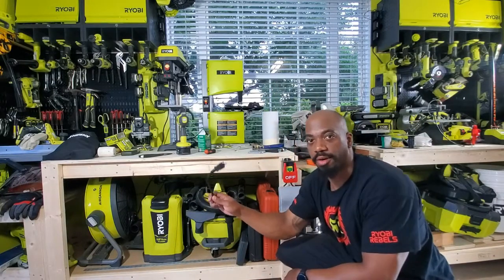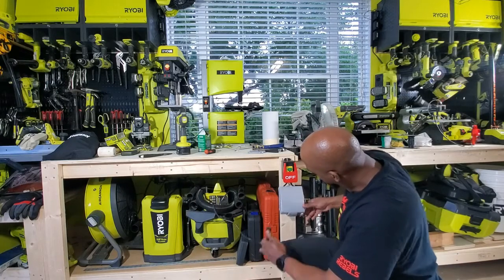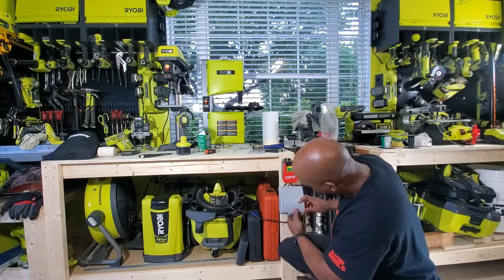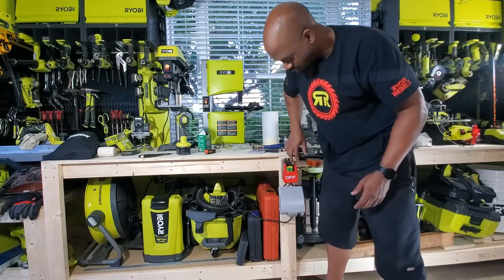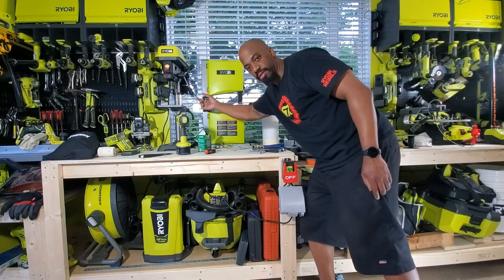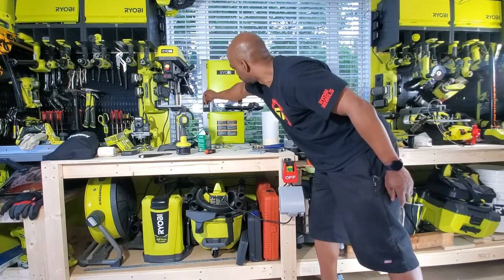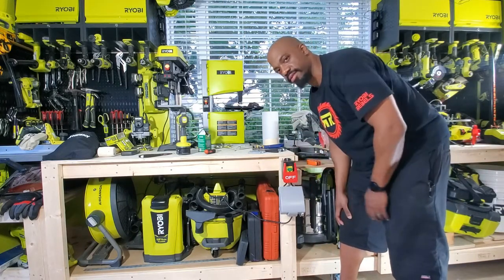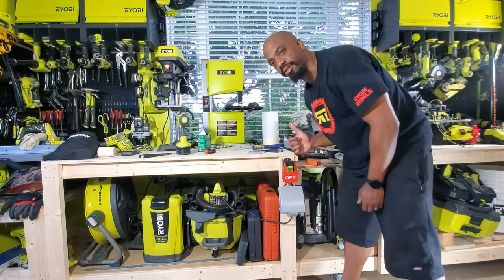I got the power cord to the bandsaw right here. So this is the moment of truth. Plug it in. See if it works — moment of truth. She's running! Let's test the emergency off. Nice — I think that's a project well done right there.